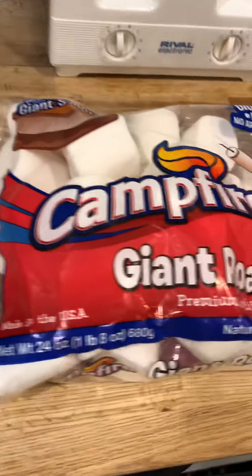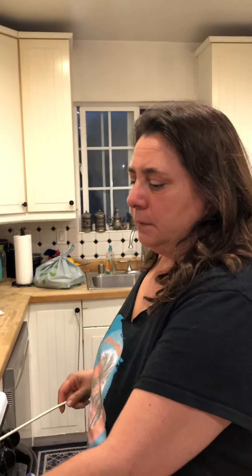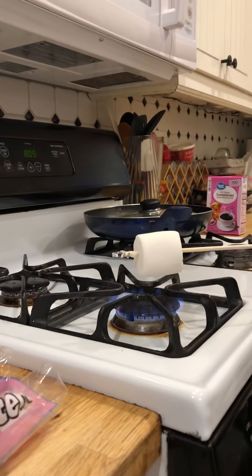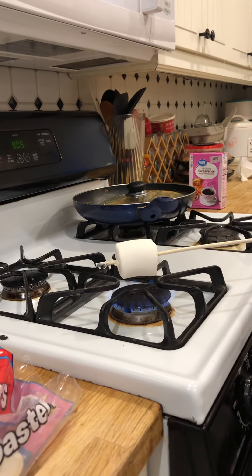Hey guys, we are making a marshmallow on the skewers like a kebab on the fire. Take a look at the package — show the package. You can do this outside too; outside is better but we're inside now. Hold it over the fire, leave it two to three inches apart from the fire and keep turning it.